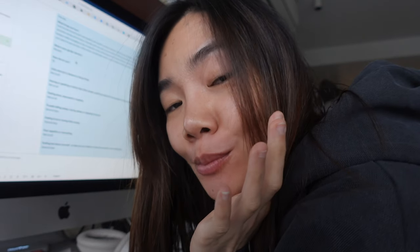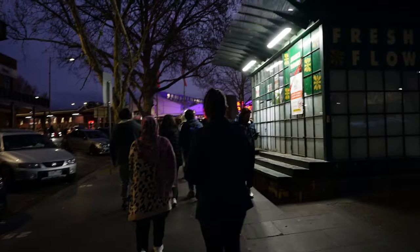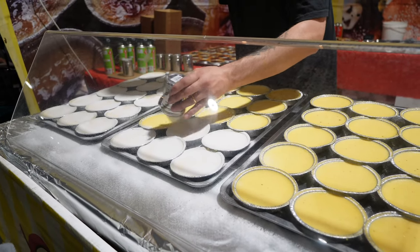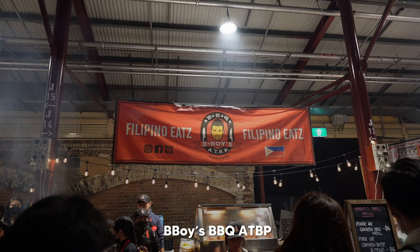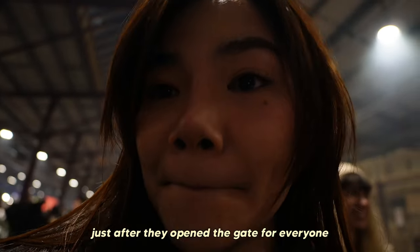I finally gave in — I'm doing therapy now. Alright, this is the first try using my new lens on the Sony ZV-E10. How does it look? I think it looks pretty good. Billy is trying to get out of the shop. We finally arrived. We finally found the first food stall we wanted to visit. The line is pretty crazy — this is only half an hour after they opened the gate for everyone. It's pretty amazing.